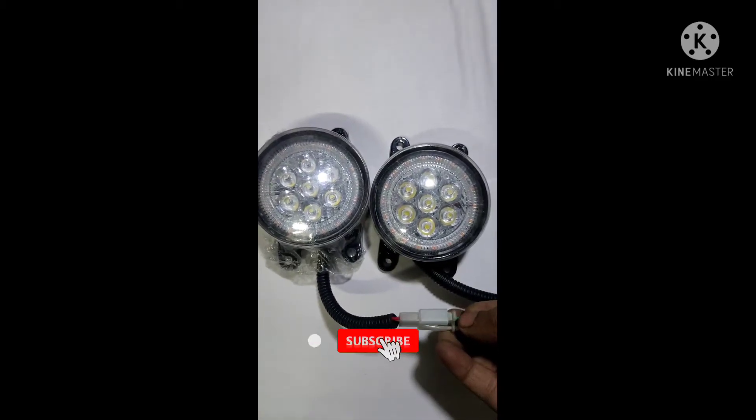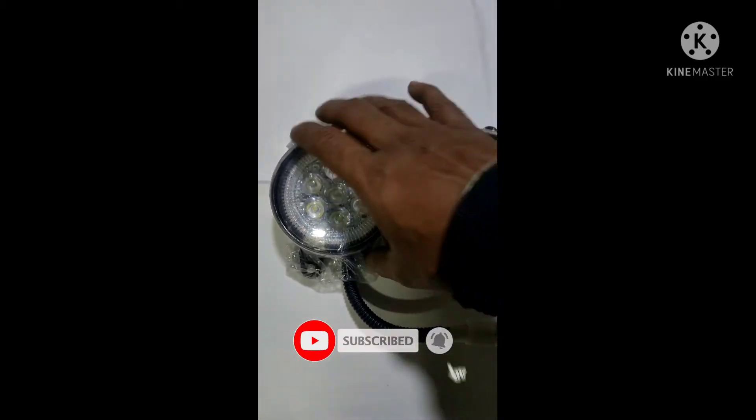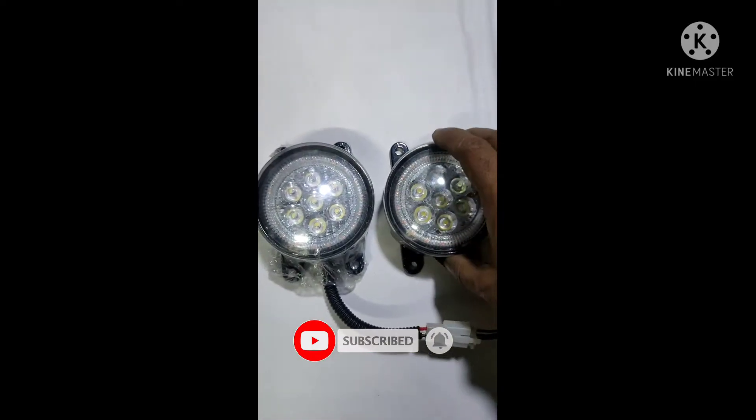So guys, I'm going to show you how these products look. This is the main fog lamp function with a 7-watt LED. You can see the brightness — the intensity is very good.